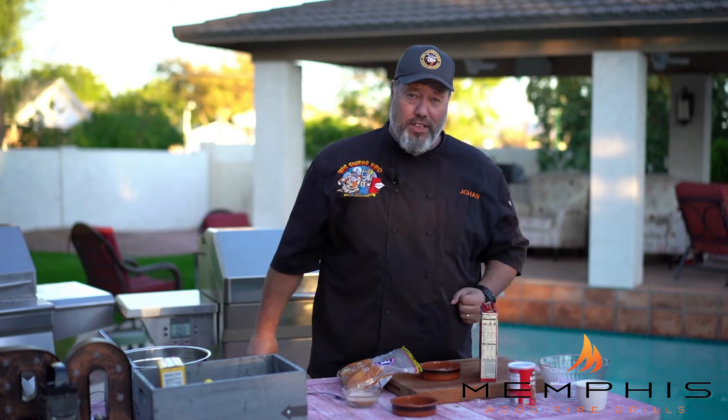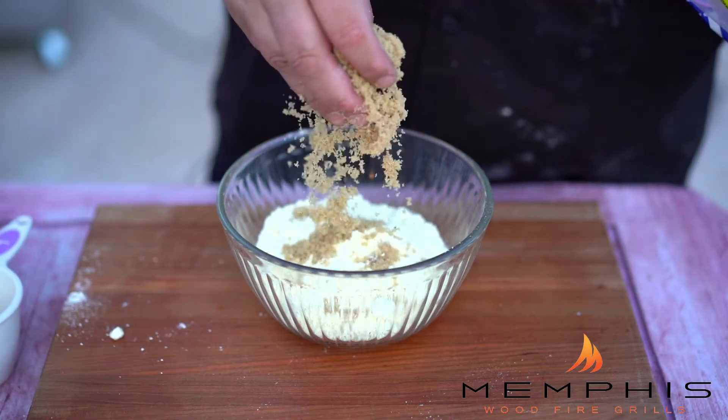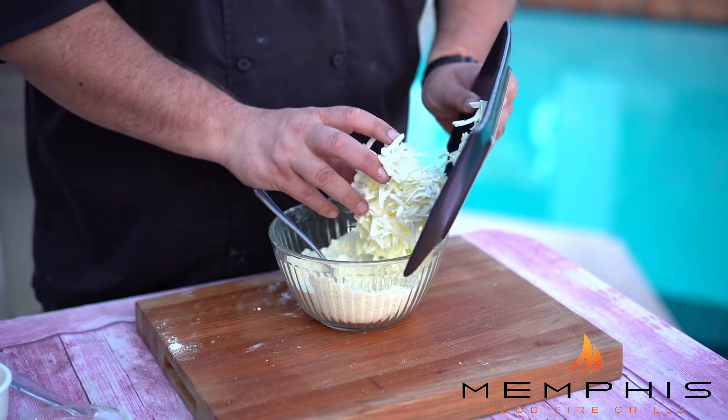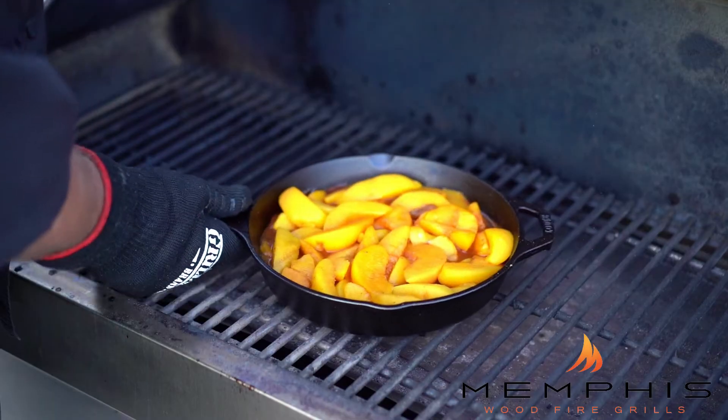Now it's time to prepare the crumble that goes on top of the peach cobbler. In a medium mixing bowl, combine the yellow cake mix, the brown sugar, the salt, and the baking powder. Stir to combine, then add the grated butter into the mixture until it resembles coarse crumbs.